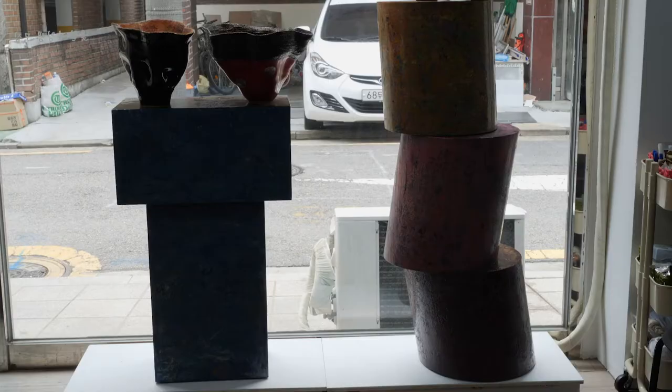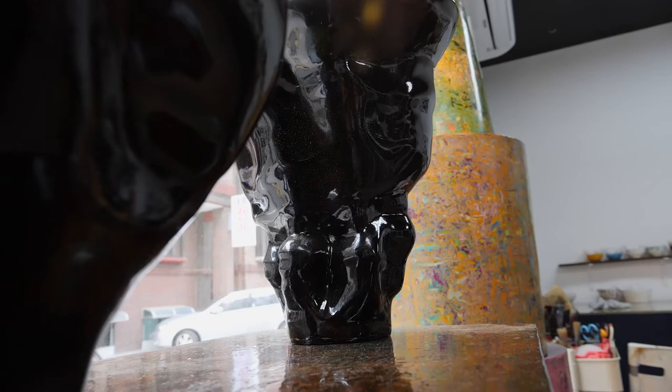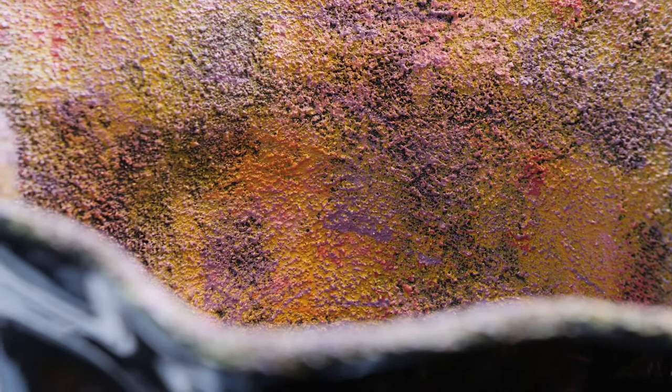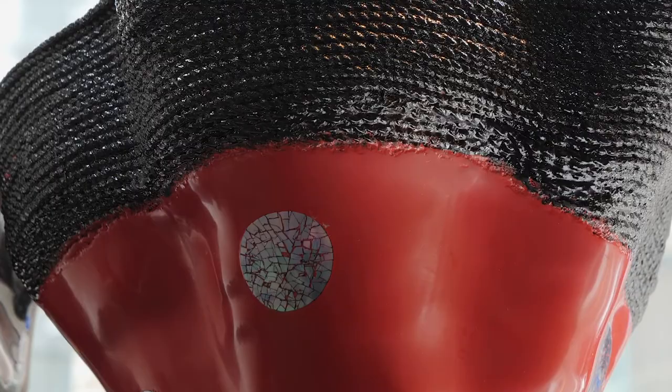I used a rope to make an organic shape and then applied natural lacquer. When natural lacquer is applied on the material, it gets really thick and strong. Then I put a mixture of sand and natural lacquer on the outside, and some on the inside too, to cover the rope. Then I dry and lacquer, and dry and lacquer, and I add some mother-of-pearl.